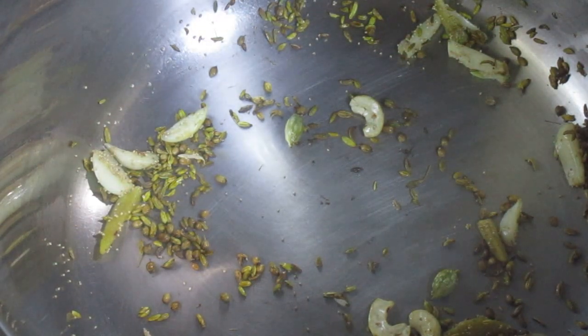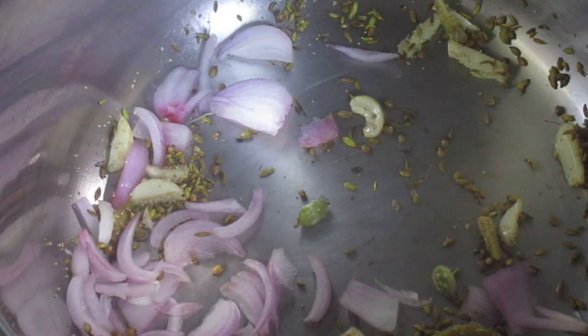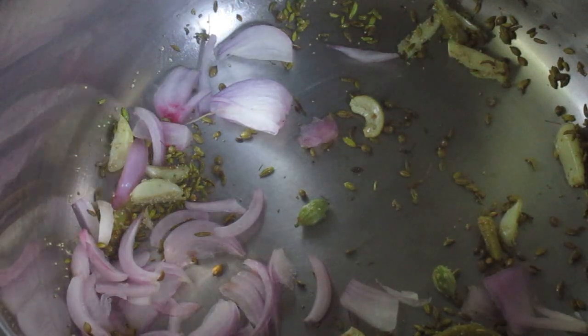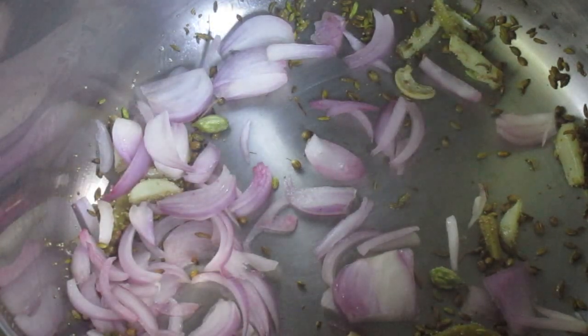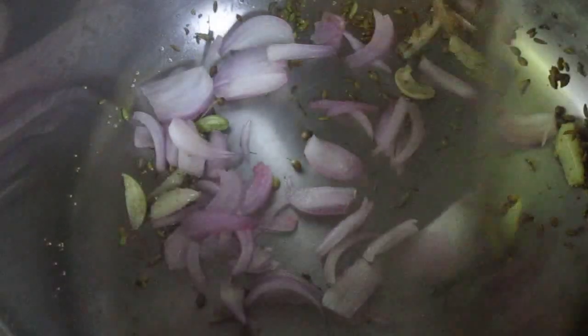Now put in the onion pieces. Sauté the onion pieces.